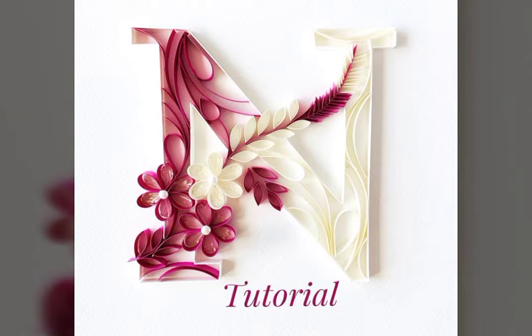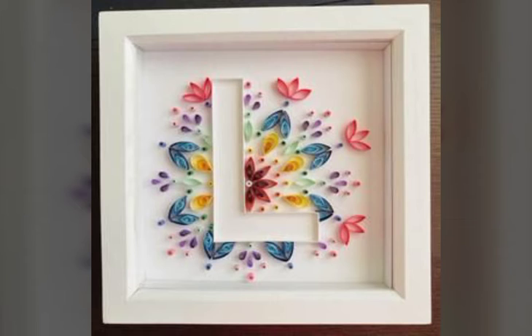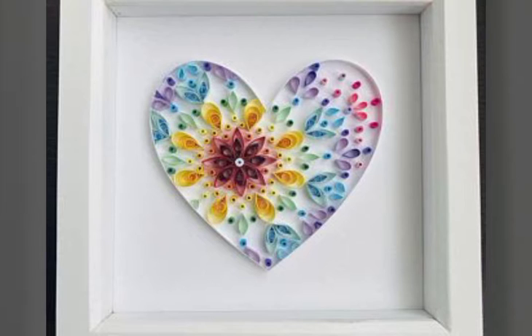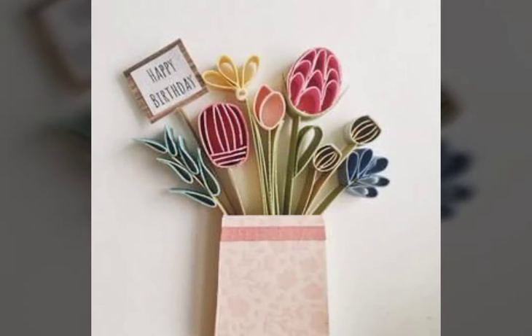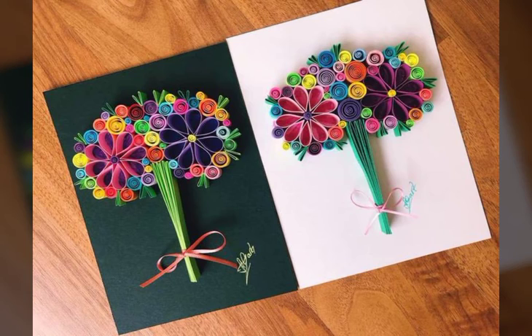Hello everyone, welcome back to my YouTube channel Beginner's Craft. How are you all? Hope you all are fine and doing well. Today in this video I bring some latest beautiful paper curling ideas — different stylish paper curling ideas.